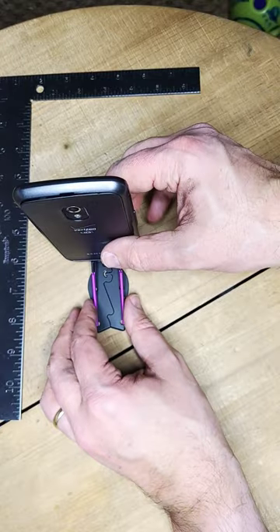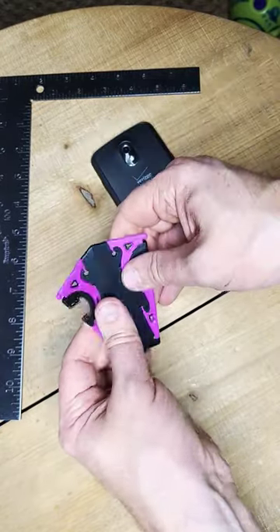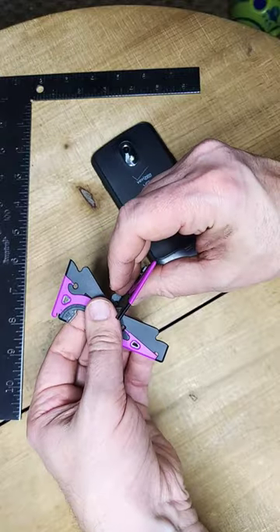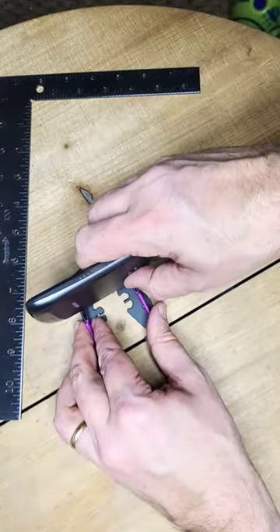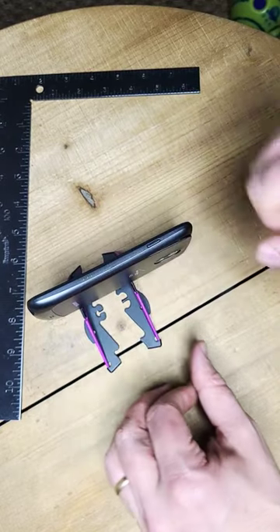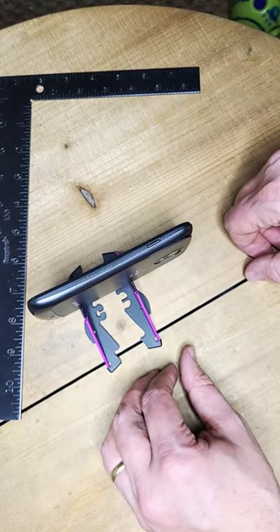It does a nice job of sitting up here. It will also hold your phone sideways — what you have to do in that situation is turn it 90 degrees, pull these apart, and you end up basically doing the same thing. Again, you have a nice little phone stand that will allow you to film at any angle you want.